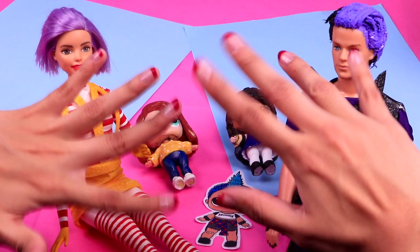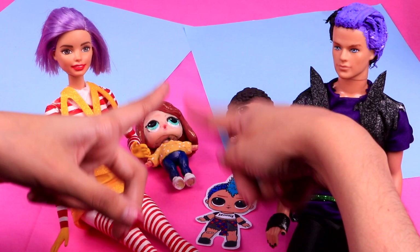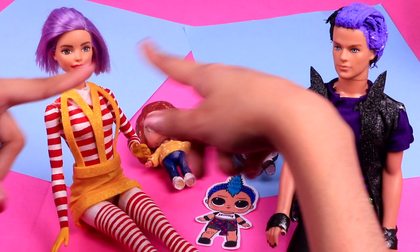Hello friends, welcome back to Toy Transformations! My name is Shell and here I am with another awesome video for you! I'm gonna show you how to transform this Barbie doll, this kid doll and these LOL surprise dolls to the punk boy family! That's right, our family is inspired by one of our favorite LOL dolls. If you want to see how they end up looking, stay tuned with me! Let's get started friends!